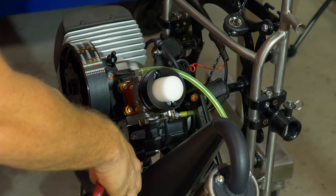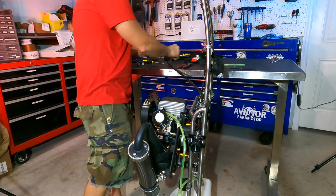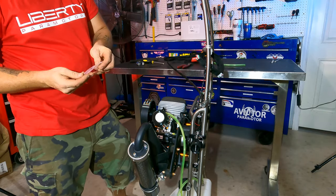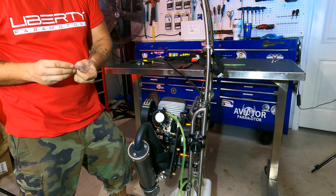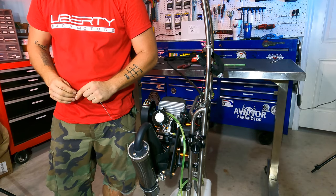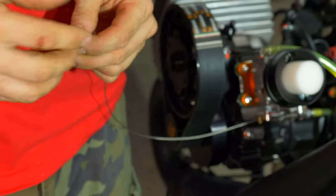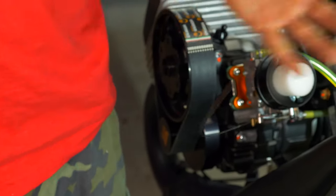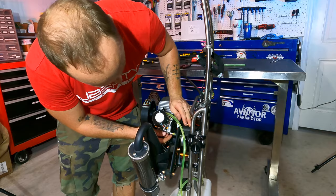The last step — I'm not going to do it on this one in particular because this is going out to a customer — but you're going to cut your throttle cable and then use this little black barrel over the end to keep the throttle cable from fraying. Just slide that over the end of the throttle cable, then use a pair of pliers or vice grips to crimp it down and hold it in place. That'll keep the throttle cable from fraying and catching on random stuff.